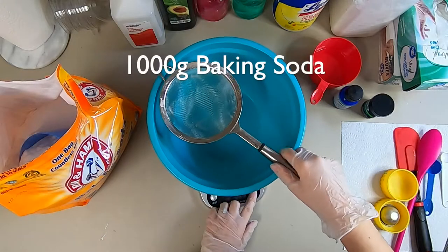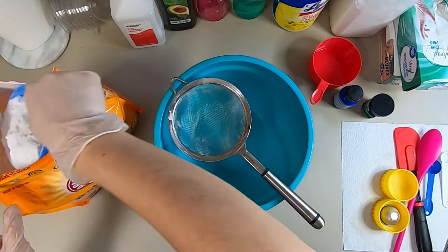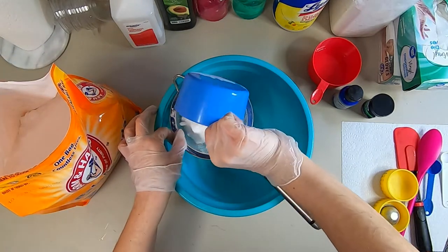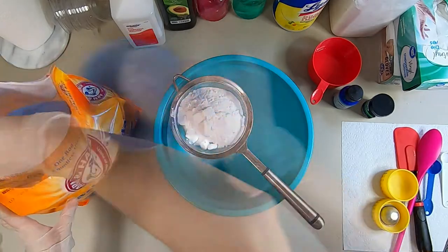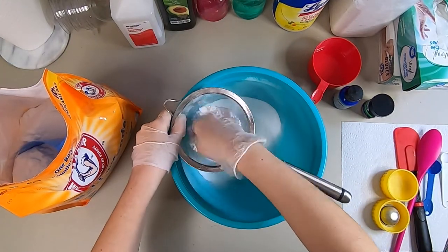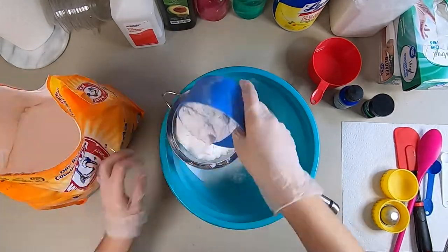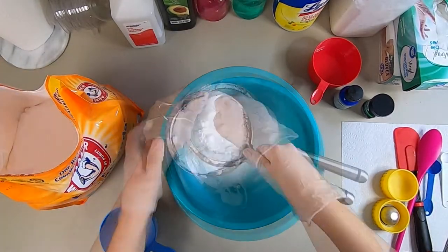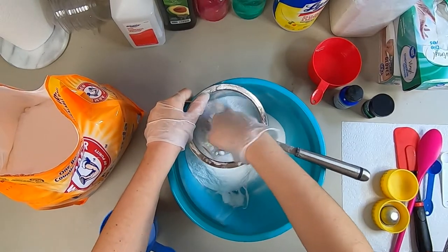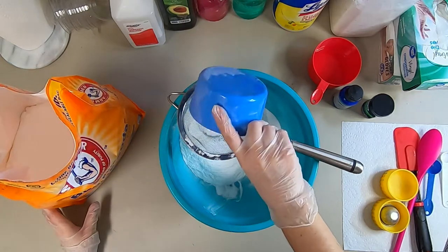First we're going to start off with 1000 grams of baking soda. I got this baking soda at Sam's Club for around $7 for a 15 pound bag — it's the cheapest I've found so far. I use a sifter or strainer to get all the clumps out, because the clumps won't accept the color well and will leave white spots all over your bath bombs.